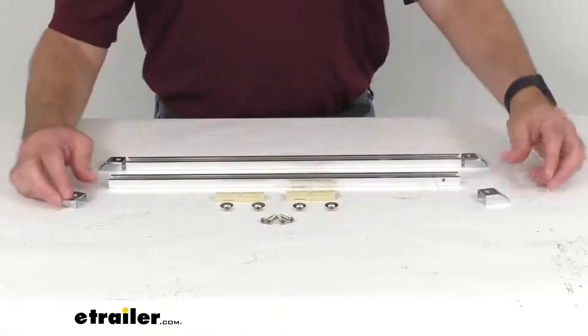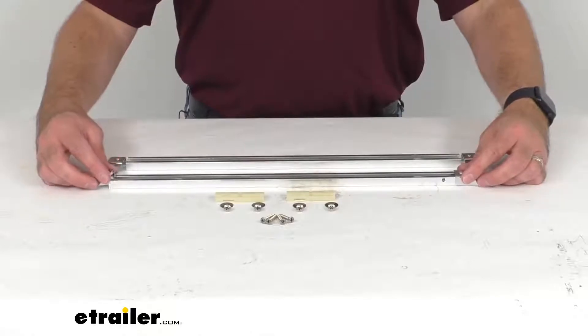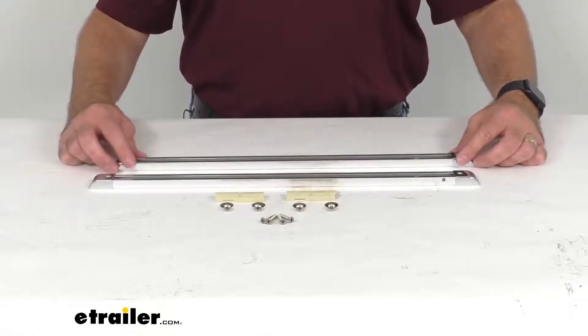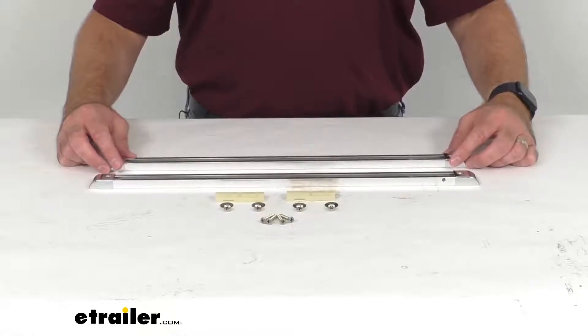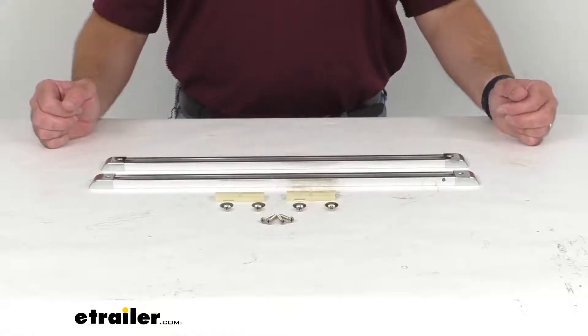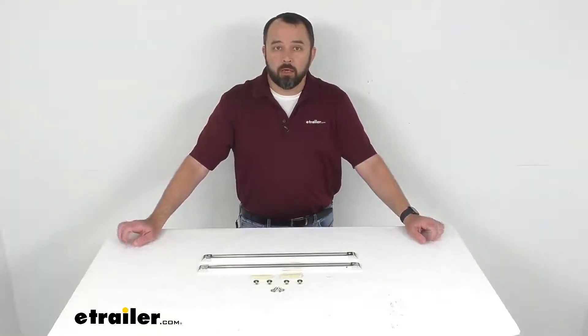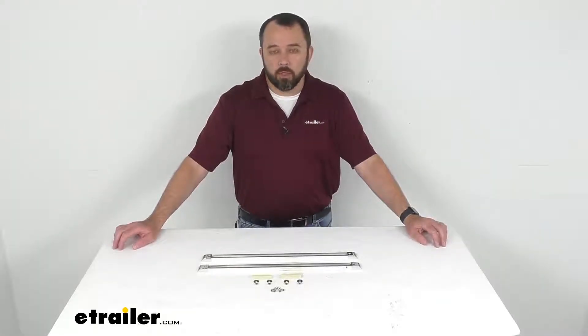If you are in need of deck hinges or some other parts for your Bimini top, we do have quite a wide selection here at eTrailer.com, so make sure you check out our website for those parts that you are in need of.